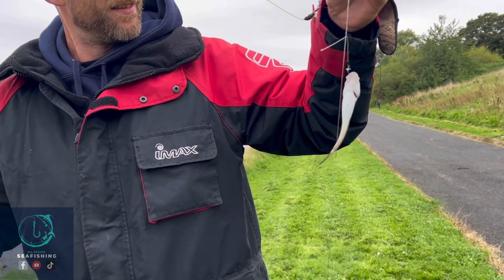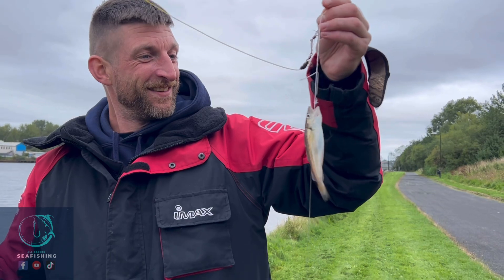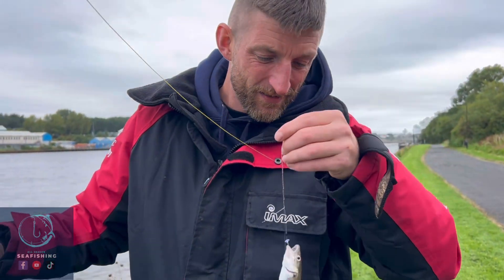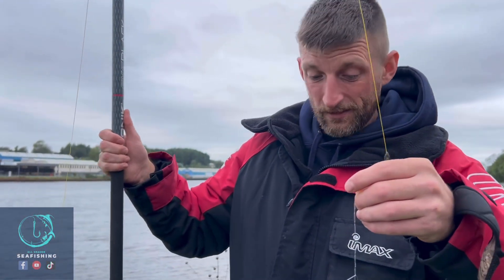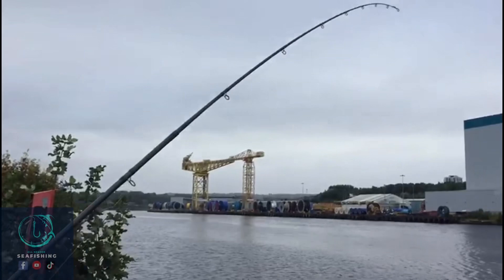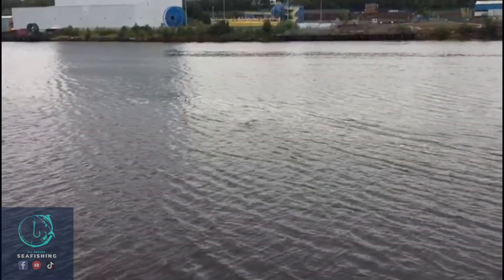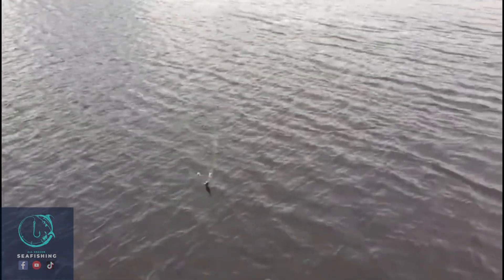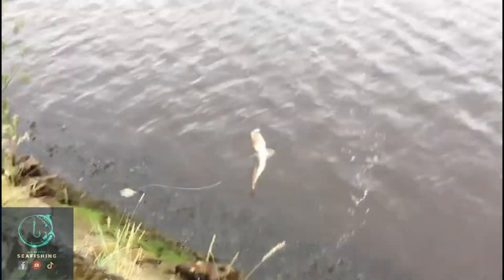I can't believe that's just saved Adam's blank! Fair play — avoided your blank, go ahead and unhook it mate and get it back. How are you even seeing that bite there? That's a fair petting though. There she comes — did you hear the sigh on him? Proper fish!